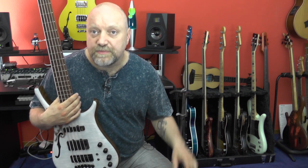So that's my very personal Warwick Infinity bass. Thanks for watching — see you next week for another gear check. If you have any questions or comments, please leave them down here, and please subscribe to my channel. See you next week, thanks!